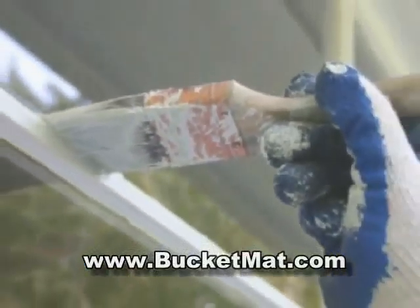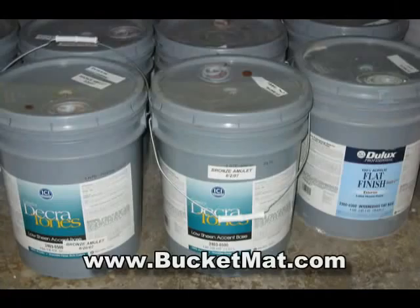If you work with concrete, paint, stucco, or any material that you mix in a 5-gallon bucket, you can't afford not to try a bucket mat.